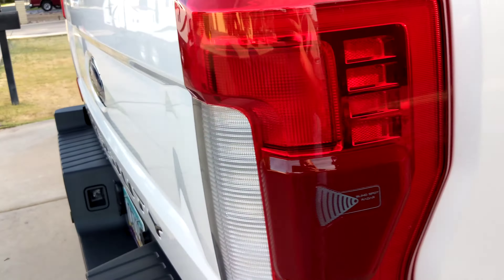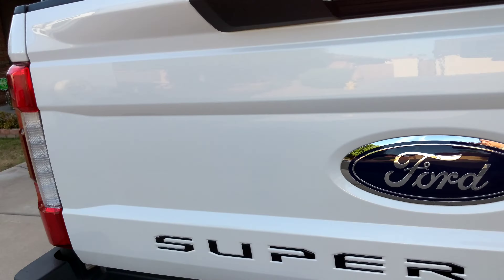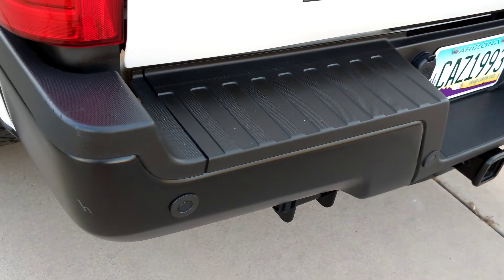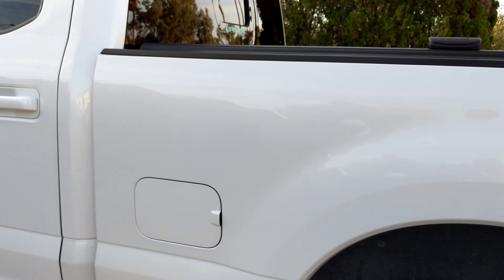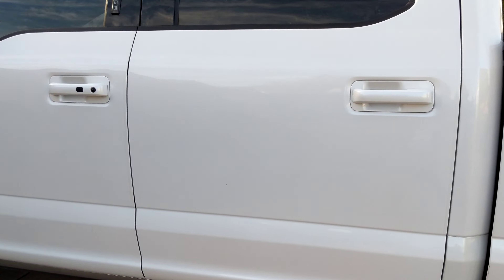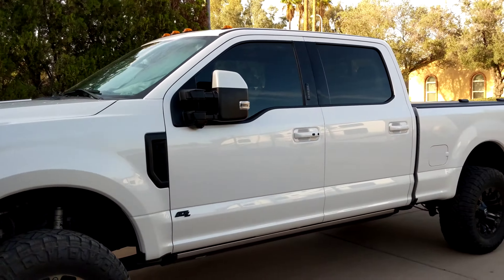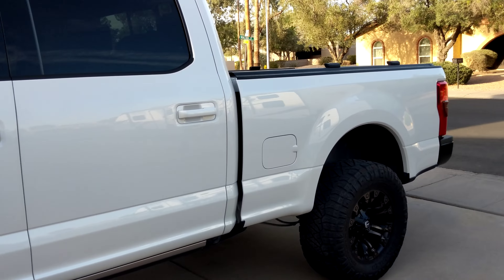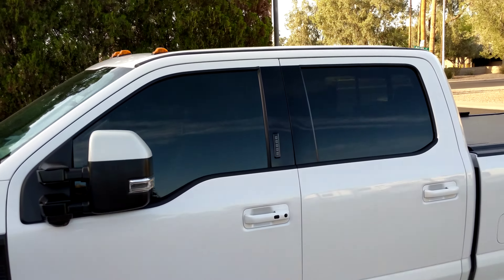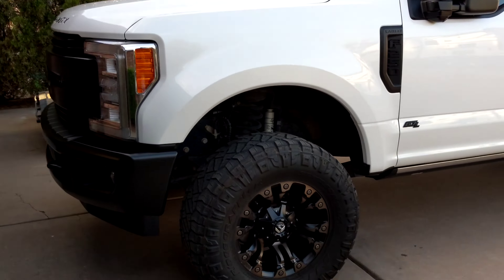The nice thing about this stuff is it'll look like this a couple years from now. You don't use wax anymore — when you ceramic coat, you don't wax it at all, so this just stays on. I did the five-year plan with him, so basically this thing will be covered for five years. If one of the panels or the hood stops beading water properly, I'll go through and respray that part.